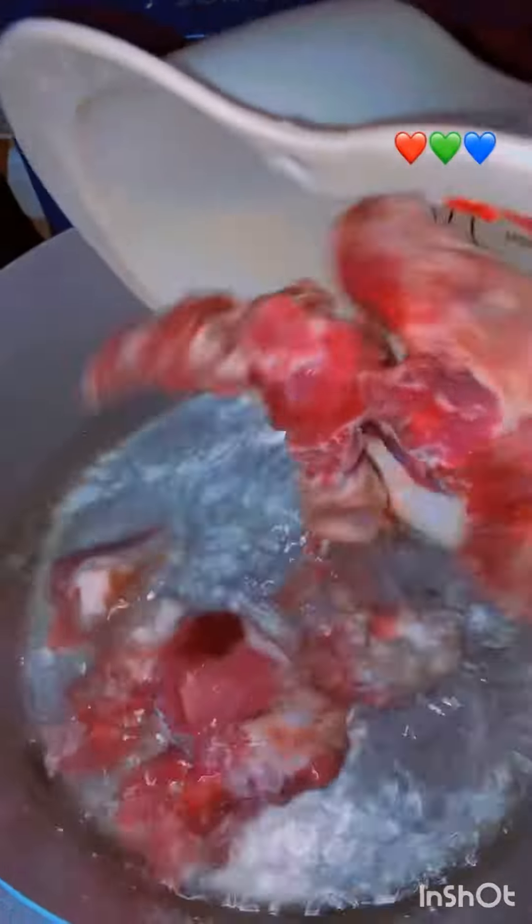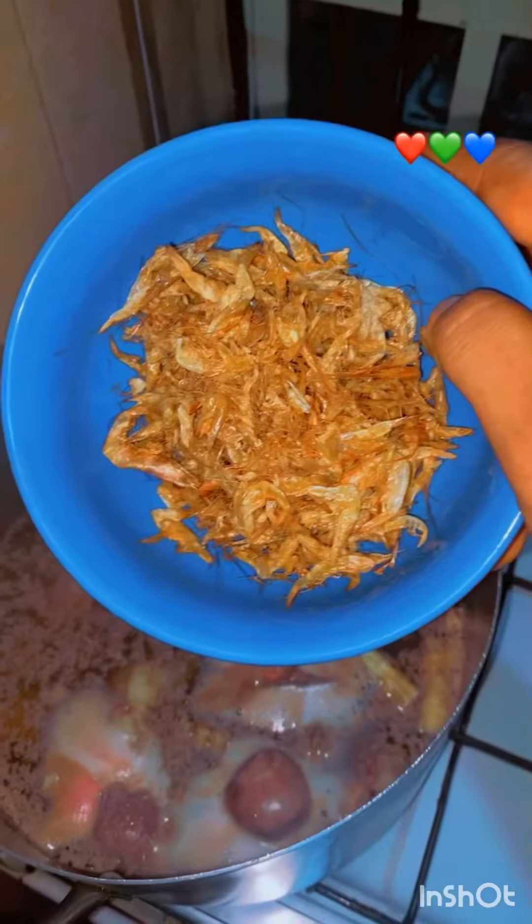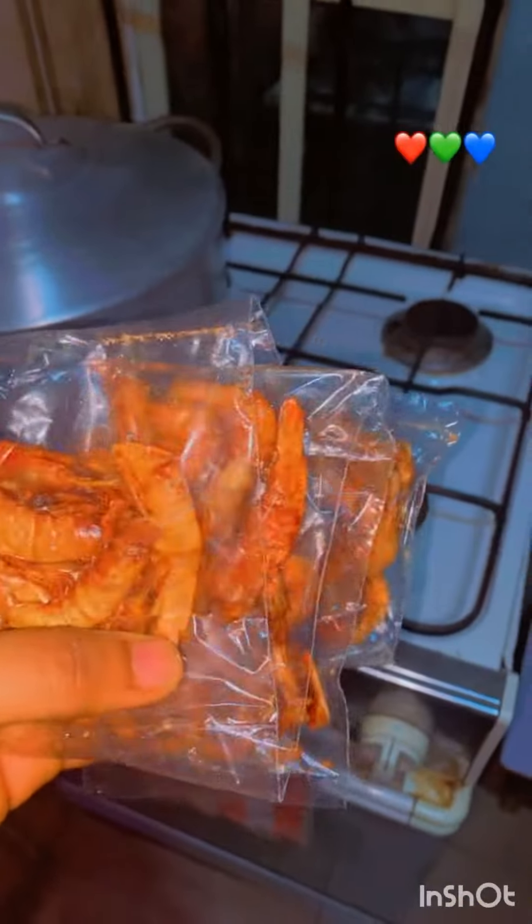Hello guys, welcome to my kitchen. Let us make egg soup. This is me boiling my meat, my pomo, my stock fish, and I also added my cow offal. I started my crayfish, and this is my prawn.